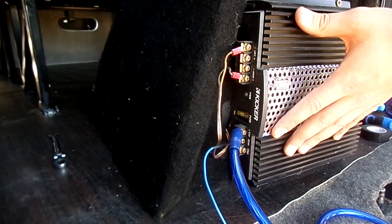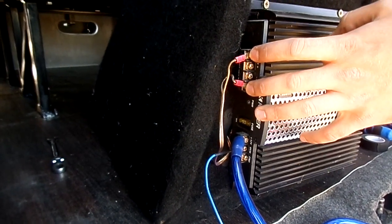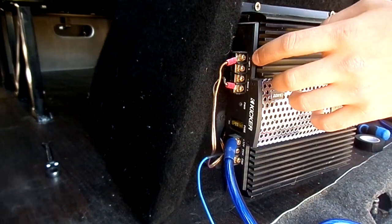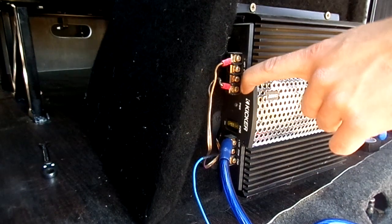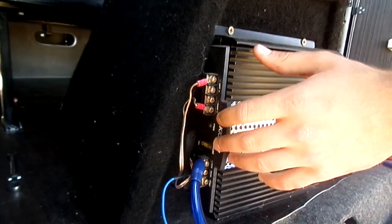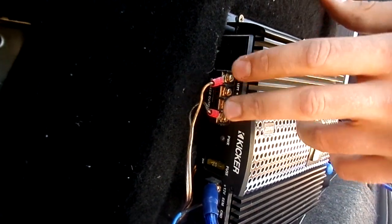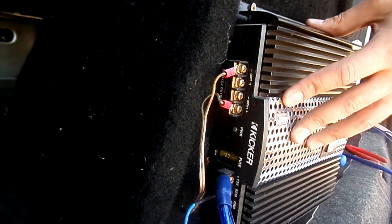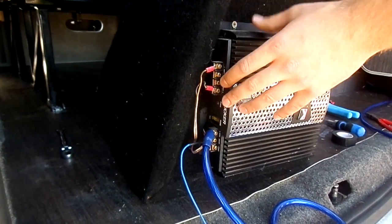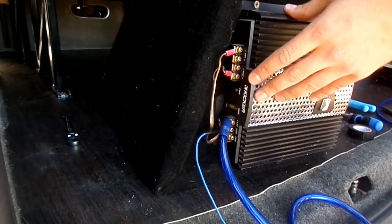The two channel amp is bridgeable, so they've bridged the negative and positive here on left and right to send to the woofer speaker itself. For the 6x9s we're just going to go off each channel as you would normally, which will still give you some decent sound from the 6x9s - left speaker off the left hand side, right speaker off the right hand side. Most decent two channel or monoblock style amplifiers will have a setup like this so you can either bridge it or run it normally.